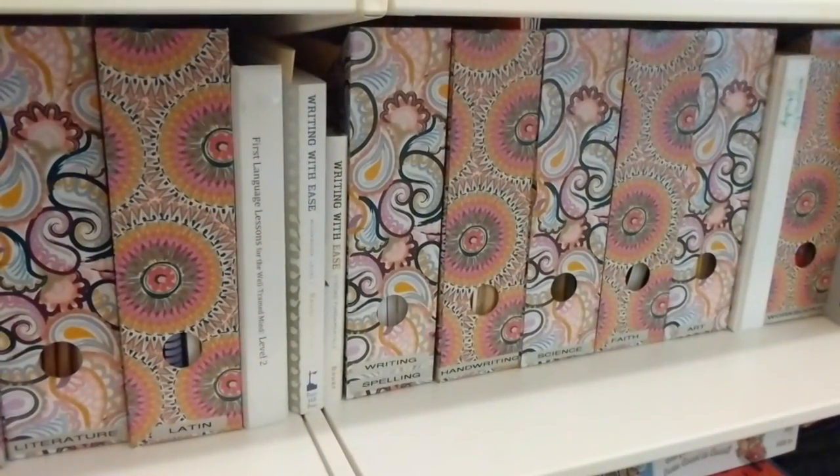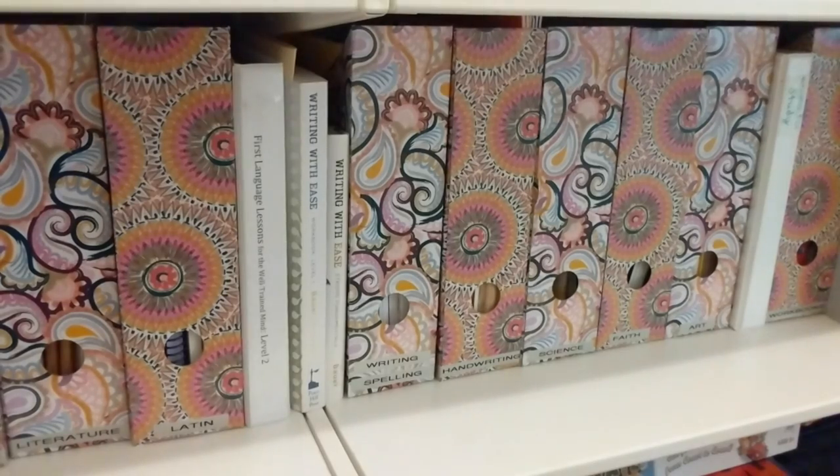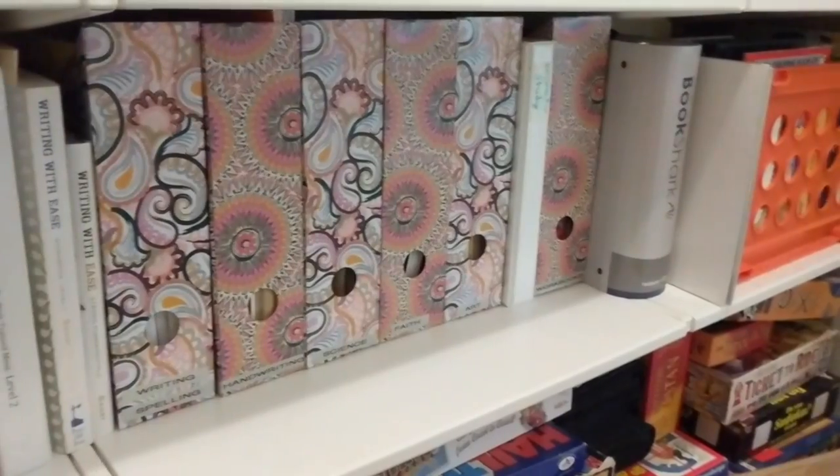Moving along, we have writing and spelling, handwriting, science, faith, art, character study, and workbooks. And then at the very end of the shelf we have all of our Bookshark stuff.